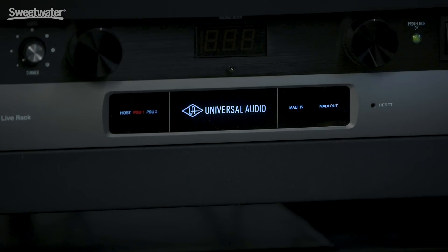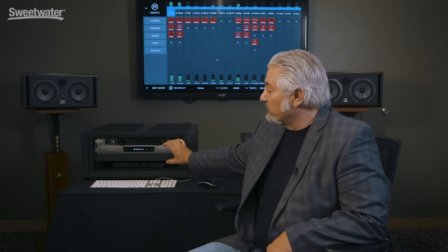The only other control is a recessed reset button right here on the front panel. Each UAD2 Live rack will handle 16 channels of processing, and you can stack up to four of these simultaneously for up to 64 channels. Each UAD2 Live rack features four Shark processors, so we can handle a ton of plug-ins, as you'll see when we're looking at the software.